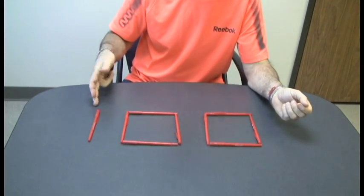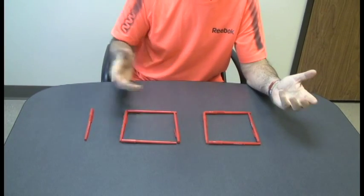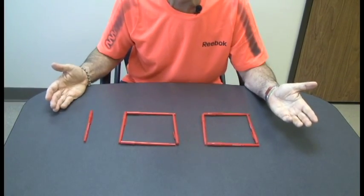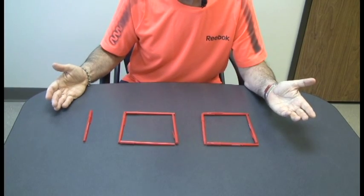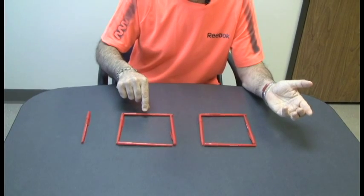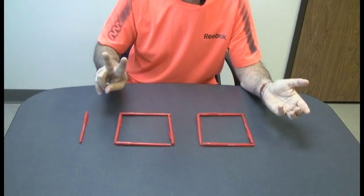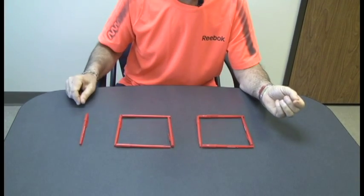We've used nine pens and we have spelled out the number one hundred. The game is very simple: you move two pieces — only two pieces — and your goal is to spell the word cat, C-A-T.